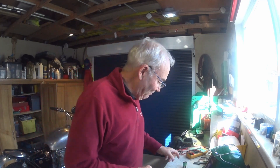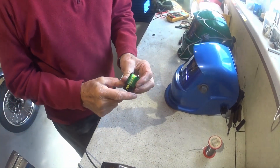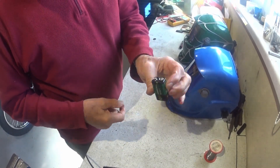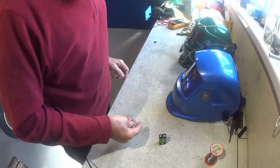Get out of jail free card. I'm just going to turn you down a bit so we can see what's going on on the bench. I've got one of these PP3 nine-volt radio batteries.